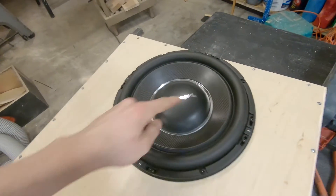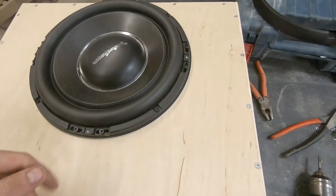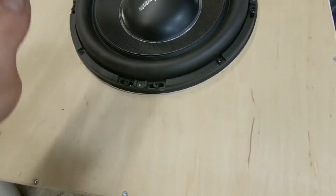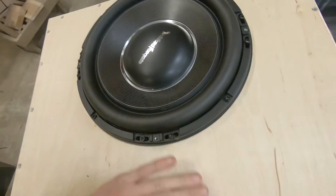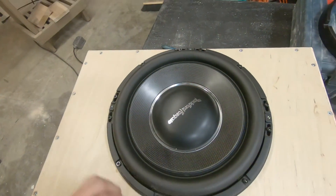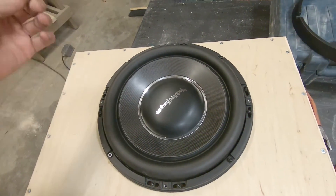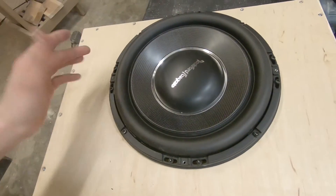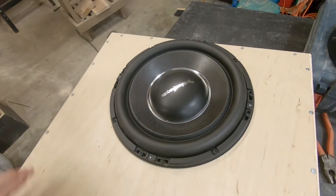I purposely put it on an angle because I want to be different, and that's kind of the angle everyone will view it looking into the truck. Everyone be careful when screwing around the surround — it's the most precarious part. I was showing off my drill skills a bit; usually I'd cover it with a finger. These come with a lot of fasteners — four more than the P315s — and they weigh three times as much per driver and take the same amount of power. This is in there for good.